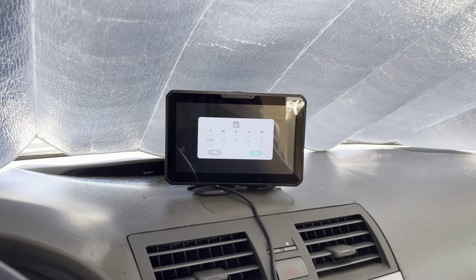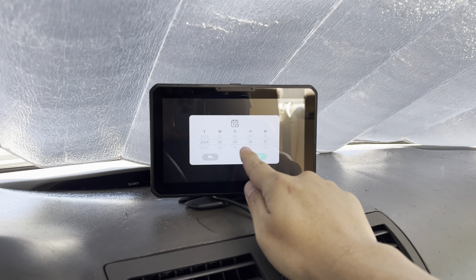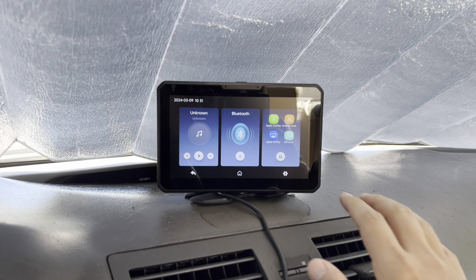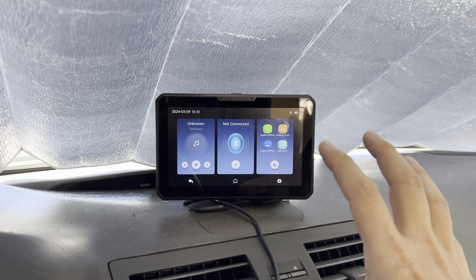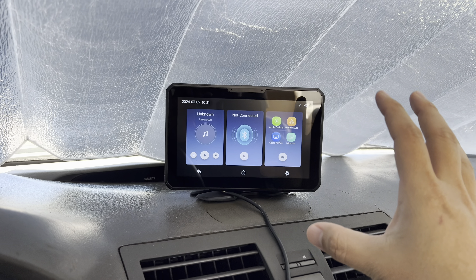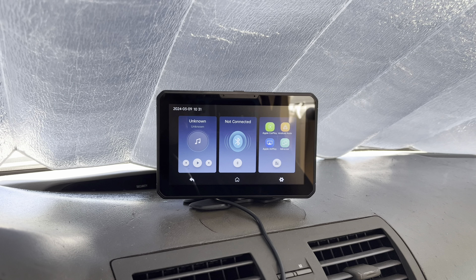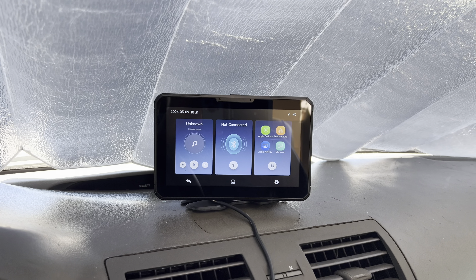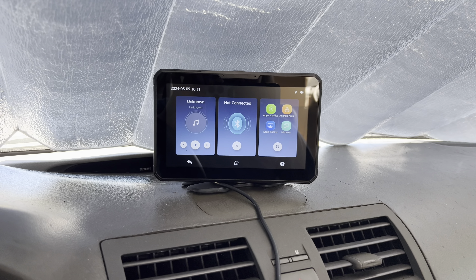And of course, when you first power it on, you have the schedule to adjust the year, month, date, hour, and minute — I'm just going to leave it as is. It is very, very sensitive. So this is the home screen right here. This is compatible with both Apple CarPlay wireless and Android Auto wireless, which is really nice. It also has mirror link in which you can mirror your entire iPhone or any Android phone on here as well. Once you connect it the first time, every other time when you get into the car it will connect automatically, which is really convenient, fast, and nice.